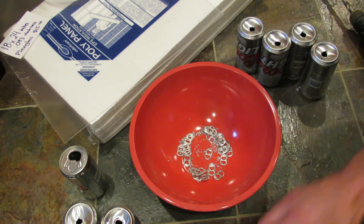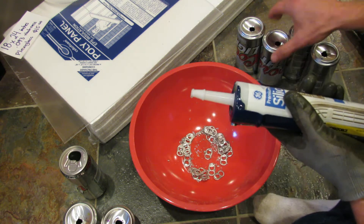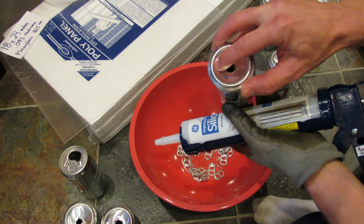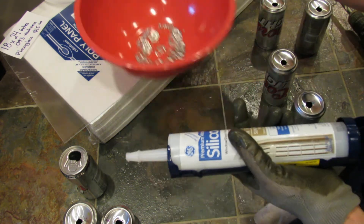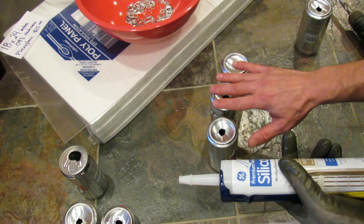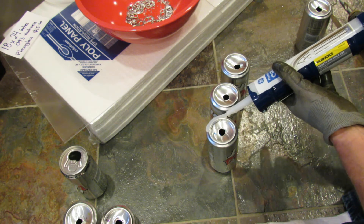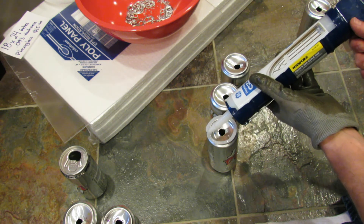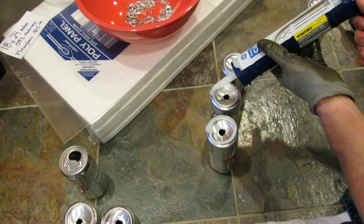Now to secure the cans, you're going to use silicone. The best way to do that is to make sure you don't put it on the inside, because that silicone is just going to be wasted. You want to put it on the outer ridge along here. You can line up three cans — mine are only going to be stacked four high, so you only need to put silicone on three. Just put a thick bead along the whole bottom of the can — you want it on the outside part of the lip.